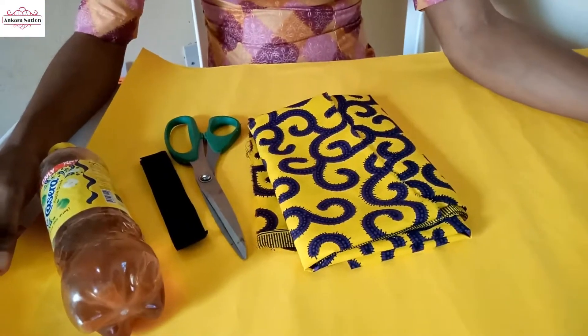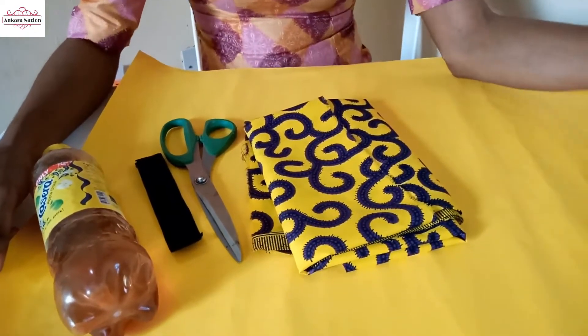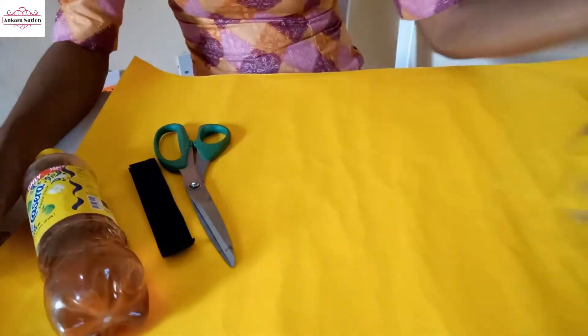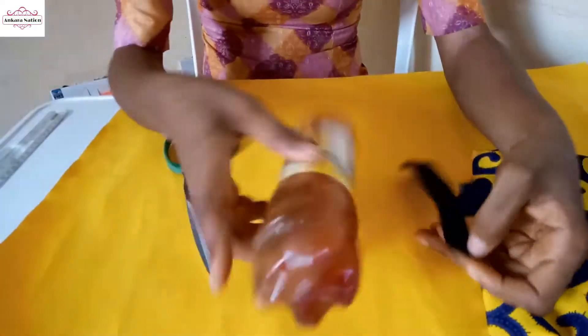Hi guys, welcome back to my channel. In this video I'm going to show you how to make an Ankara neck choker. I'll be using cardboard paper, Ankara fabric, velcro, and gold stick bone.